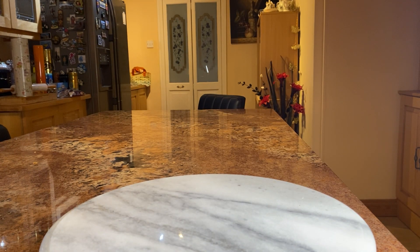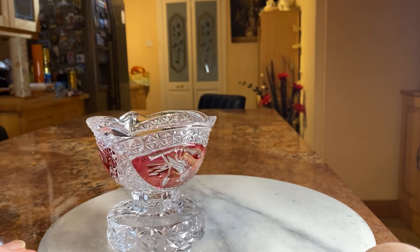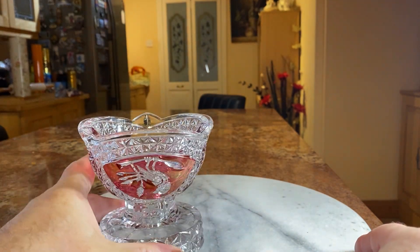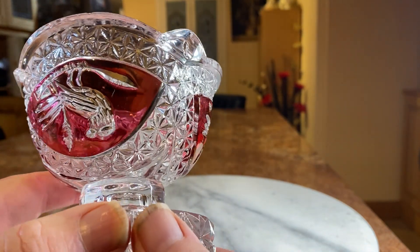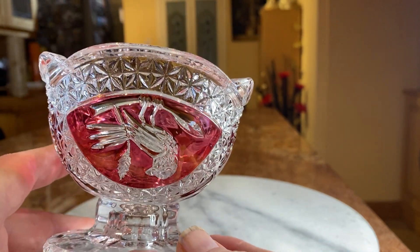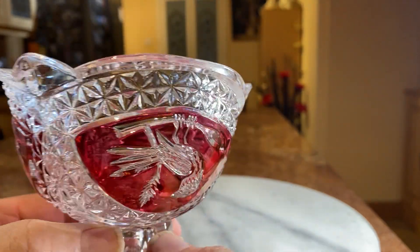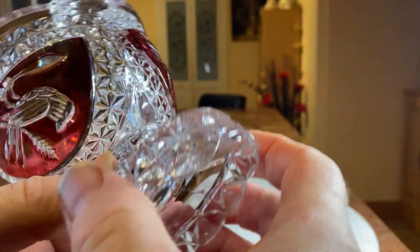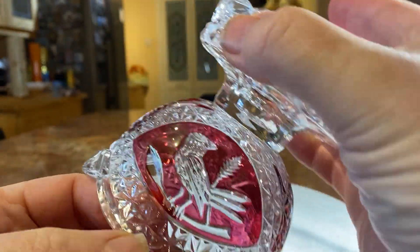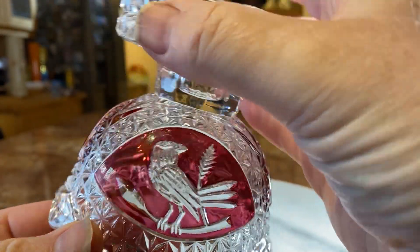This is one which has got a bit of colour in it — a bit of red. Again quite a nice design, quite nicely cut. I'm not sure why the birds are upside down in here — that's a bit odd. I just thought the birds would be the right way around but there you go. Because it wouldn't be that way around because that's the foot, but why they did it that way I don't know.